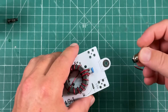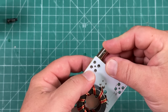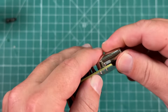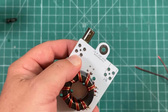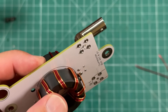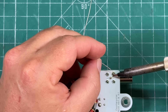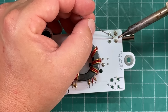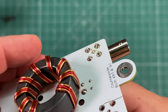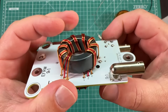Now we can install our BNC connectors, and he recommends throwing a rubber band around here to hold them in place. I don't have rubber bands, so I'm hoping I can just tack the center pin and then tack the four ground connectors — and hey, it worked! That'll hold it into place, and then I'll come back and solder it up a little better when I get the ground on. Now we can do the same thing for the other side, and now we have two soldered connections. Beautiful.